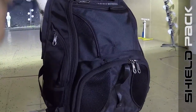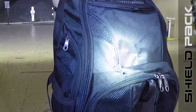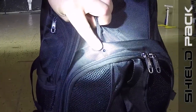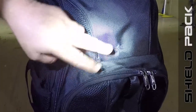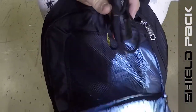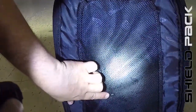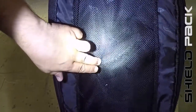We are now back at the testing dummy and we're going to see the damage that was done from the Glock 26 9mm. As you can see, here's one bullet hole, here's our second shot, and a third bullet hole. We're going to open up the bag. From opening inside the bag we can see one bullet hole, another one, one right here, and one right here.